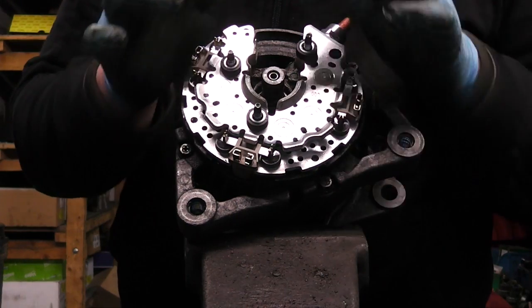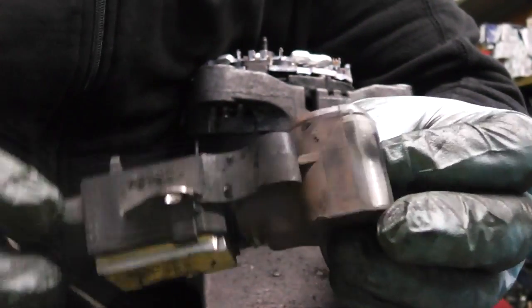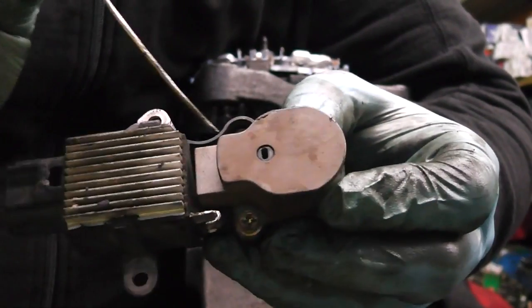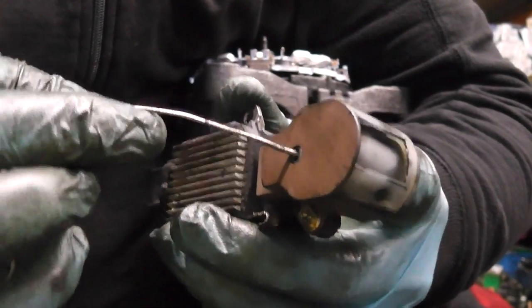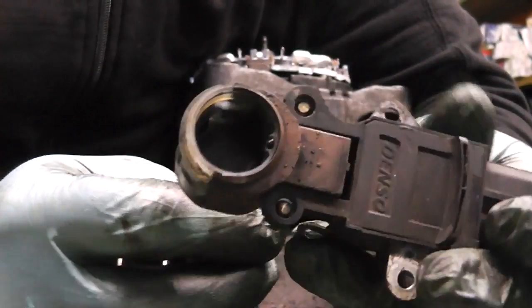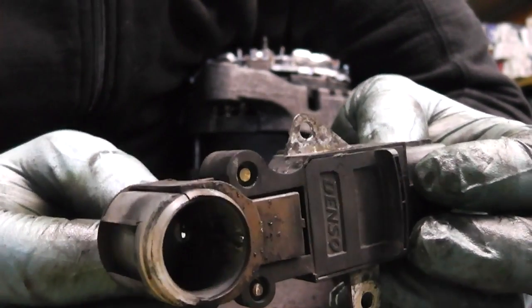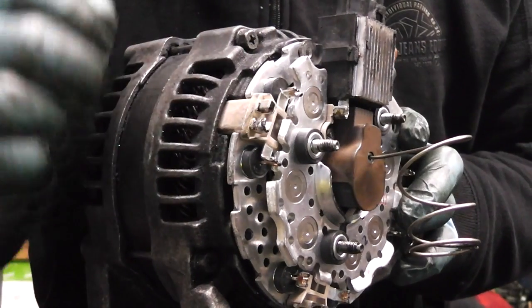Solder all the remaining connections. Before you put the regulator and brush box assembly back on, you have to make sure the brushes aren't in the way of the slip rings — otherwise the slip ring can break off the brushes. It's simple: at the back there's a hole, so use your finger or a needle to pull the brushes back. Feed the needle through so it stops the brushes from coming out, and then you can safely put the assembly back onto the slip ring.